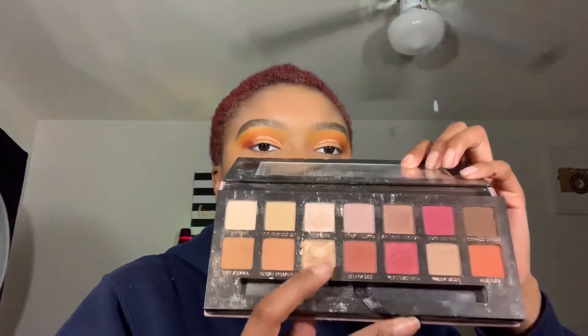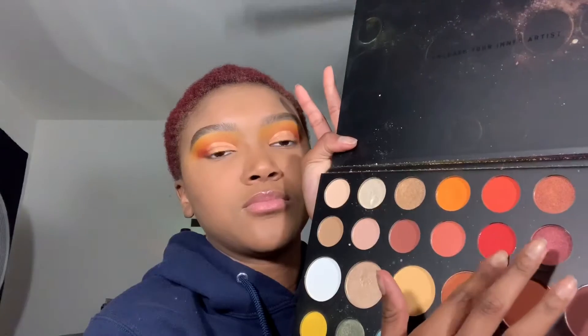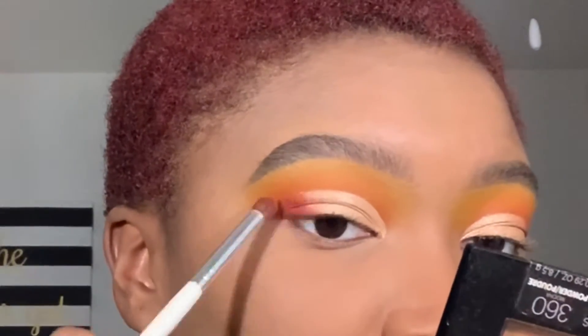I'm using the Modern Renaissance Palette — I'm going to take this gold shade and apply that all over where I just put the concealer. Now I'm going to take the darkest red in the James Charles Palette and put that in my outer corner just to deepen the red a little bit.